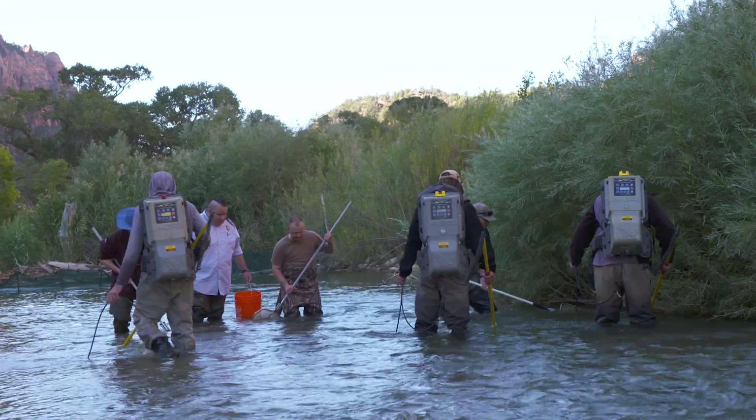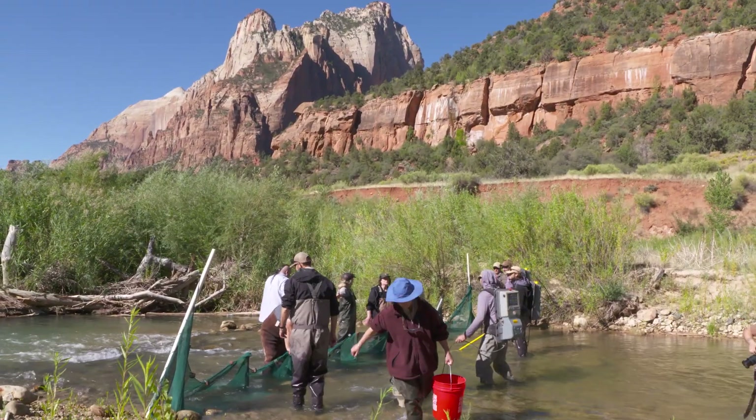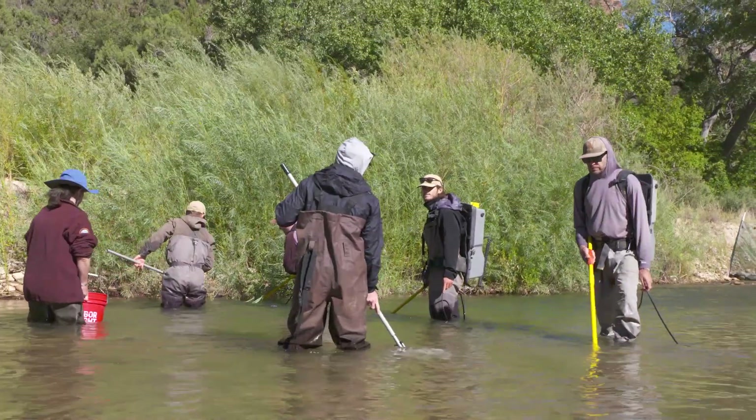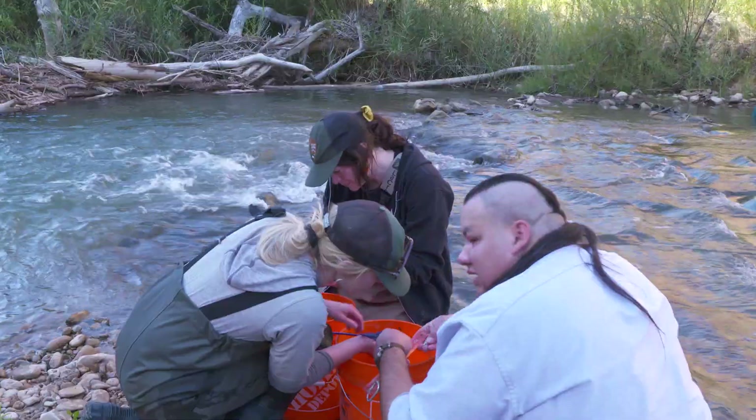Collaborative relationships really help us solve problems. Over 20 years ago, several federal, state, and local entities, including the NPS and DWR, came together in a cooperative partnership to monitor and protect the fish and their habitat through the Virgin River Program.